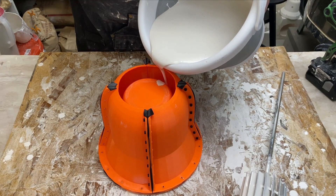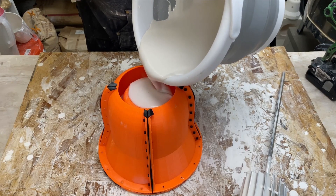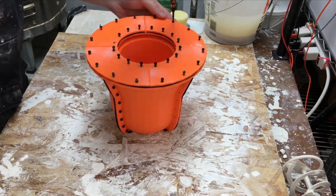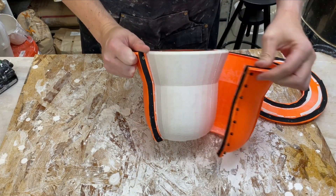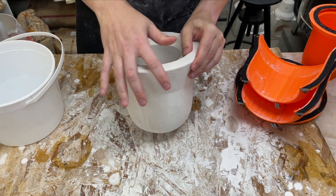Plaster is mixed up and poured in. Here we're using special plaster specifically formulated for slip casting. Once the plaster is cured, the mold can be disassembled, and then a new plaster mold for slip casting is formed.